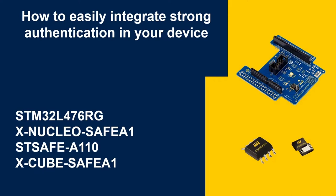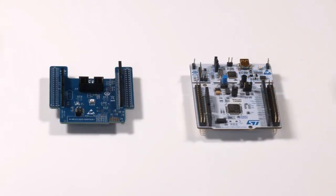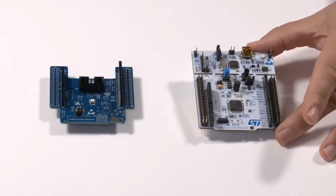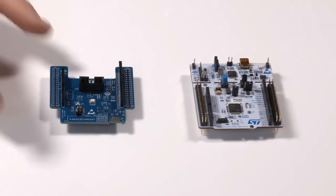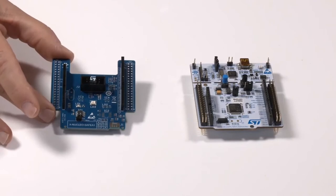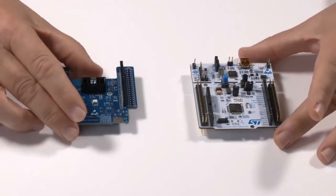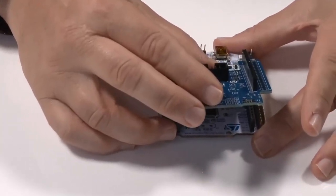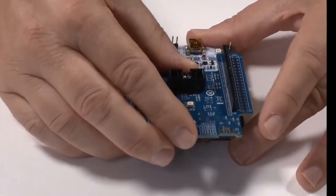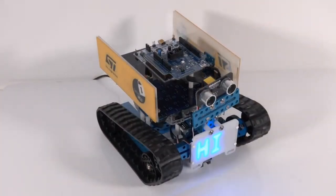We will also use a software package. You can find the references for this material. You can see the board in standalone — the STM32L4 Nucleo board and the STSafe A110 expansion board. I will now connect the two boards, and later we will show you them working on our demo robot.